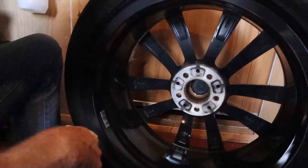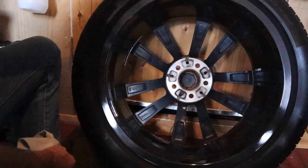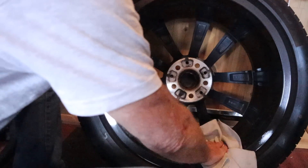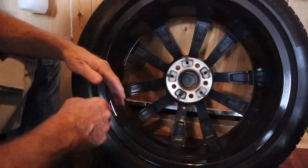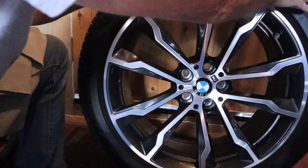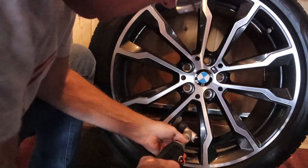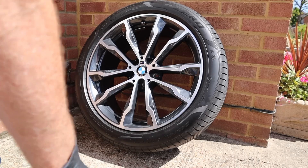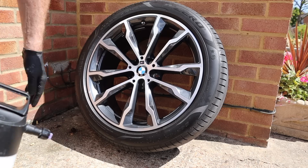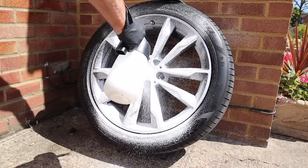Okay, so there we go — that's the inside all prepared. I'll go over that with some panel wipe before we put anything on it, but that's ready to go now. So now I've got to do the other side. One last job before I put the panel wipe on — just to make sure there's no polish or anything on there — I'm going to go over it once more with some Zero.